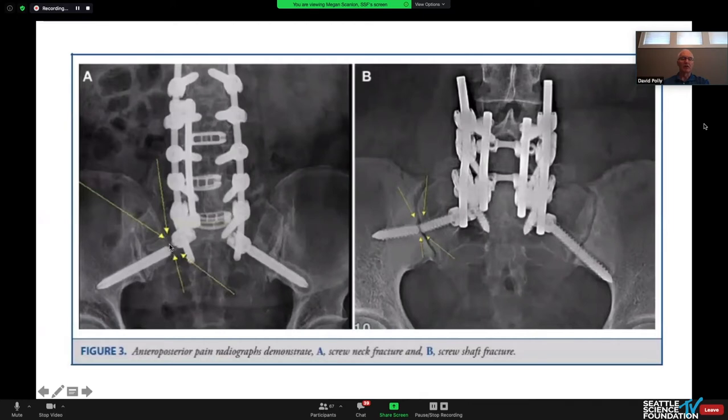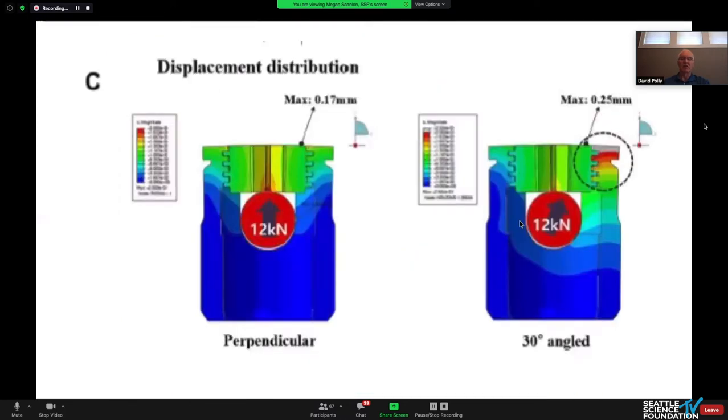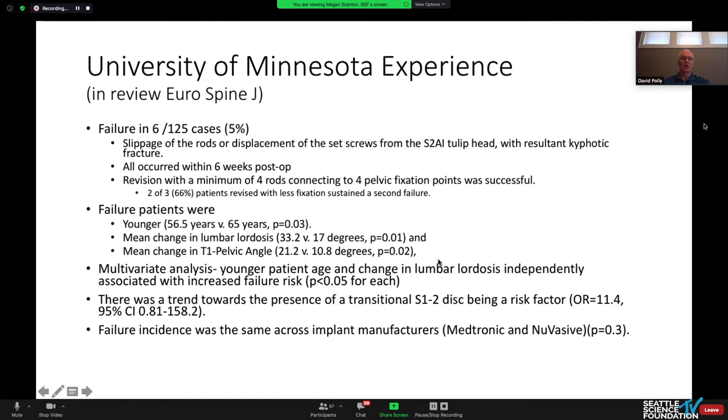Screw breakage occurs right at the neck going into the tulip and where it crosses the SI joint. The purchase in the bone there is really strong, so you're constantly loading that area, giving it potential to break. They produced the most elegant finite element analysis I have yet seen. Focusing on the favored-angled screw at 30 degrees, we see concentration of extrusion forces on the set plug — that's why they're kicking out and the rods are pulling out.